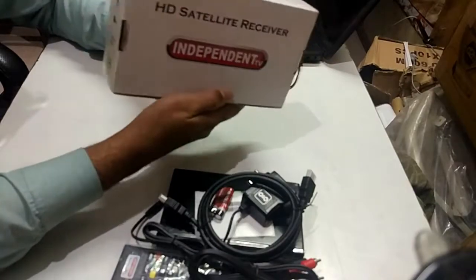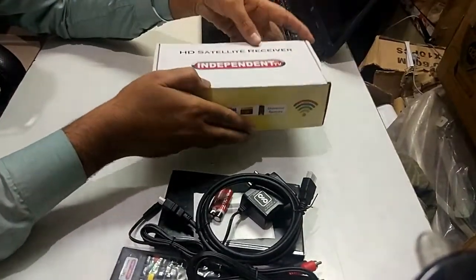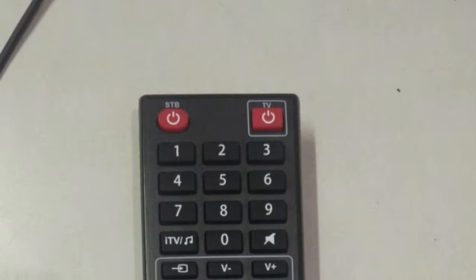Please subscribe to the channel and share it if you can. Thanks friends. Now there is something else — universal remote, smart PVR.